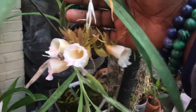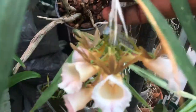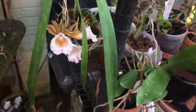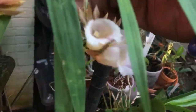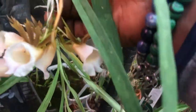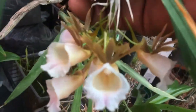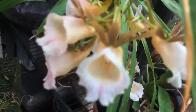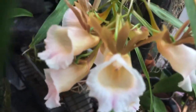Over on this side, this is my Galliandria leptoceros — looking so beautiful. This is the second round of blooms for it, and it's still in double spike with lots and lots of blooms. Hopefully it'll still be nice when I take it to Chicago for the meeting.